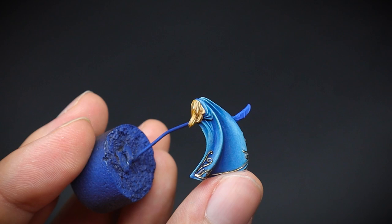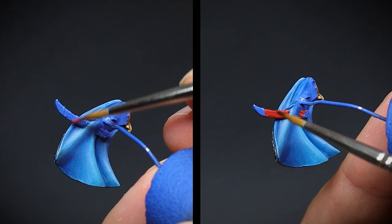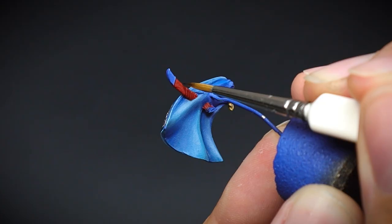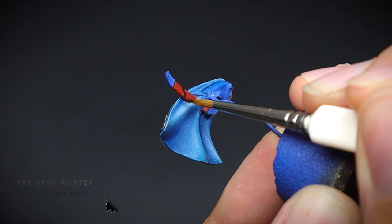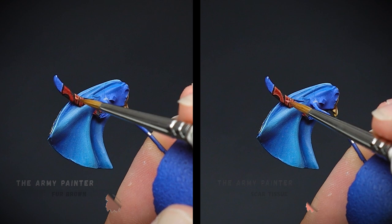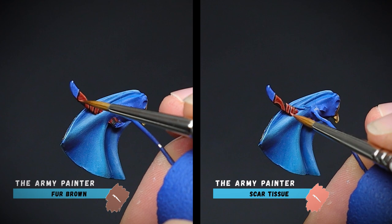Before the cloak was attached to the main miniature, the sword scabbard was painted. The whole thing was painted red and then washed over with some mid-brown, just to give it that reddish leather look. The same colour was also used for the sword handle. There was a small amount of detail sculpted on here, and this was just picked out with some matte black. Then a couple of highlights were used for the edges of our red strapping to finish off this part of the miniature. This reddish colour contrasts nicely with the blue cloth and goes nicely with our gold.